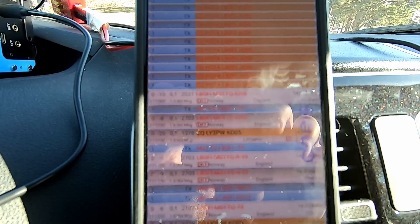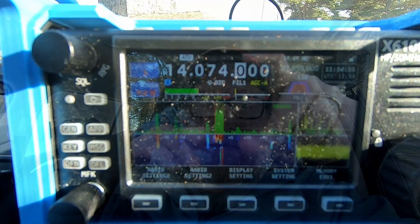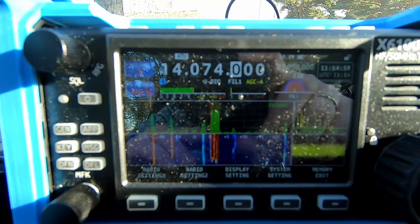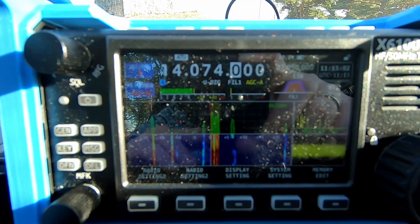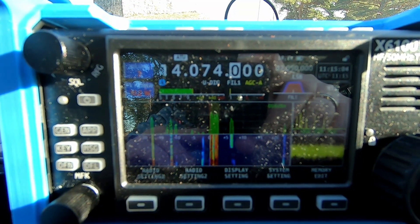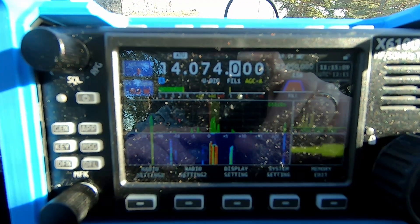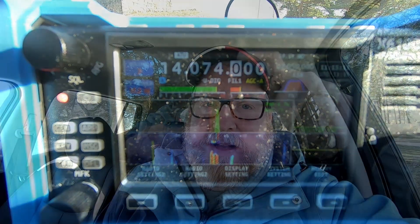I'm about an hour and 30 minutes into the activation and I've got a whopping seven contacts in the log. I'm considering dropping the activation, but at the same time I want to get it done. I've got people like Don G0RQL and Stewart M0TTQ in the log, which helps motivate me. Doing POTA QRP with a compromised antenna after a solar storm is not ideal, and I don't really like doing digi modes on POTA, but I had to try this app.